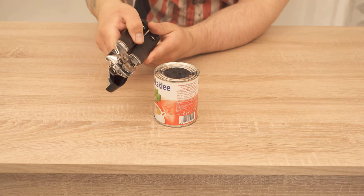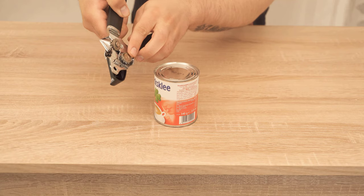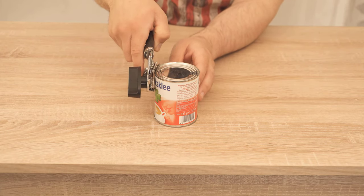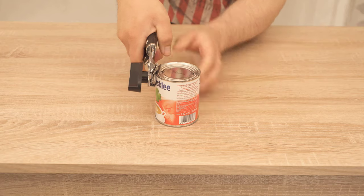I start with a conventional can opener. Here you can see the handle which we can easily open and two cutting wheels. Now we open this handle and place the cutting wheel diagonally on the inside edge of the can. Then press the handle and you will hear a clicking sound.